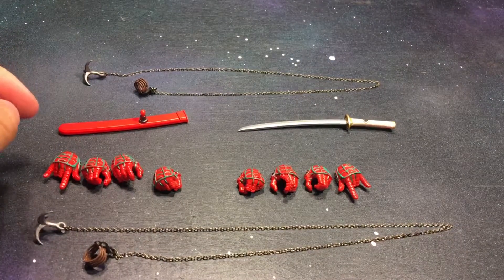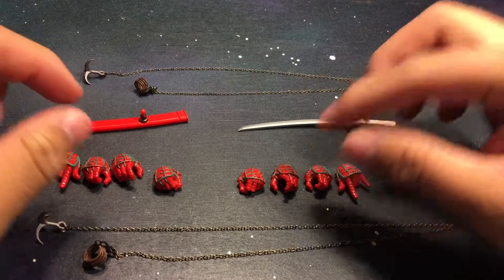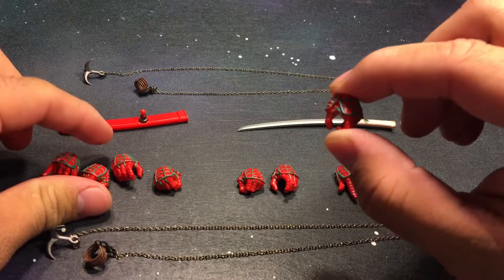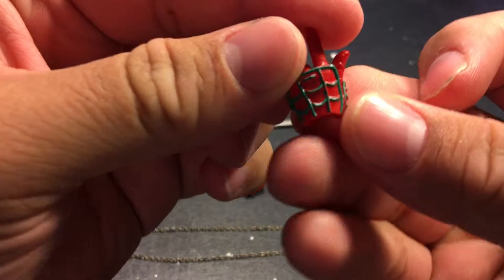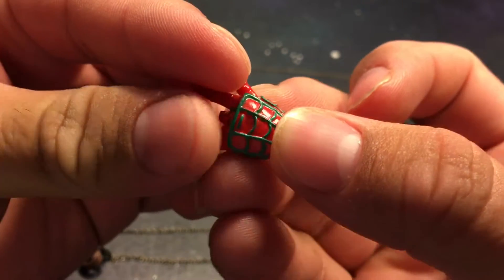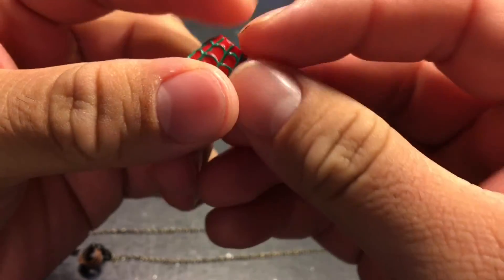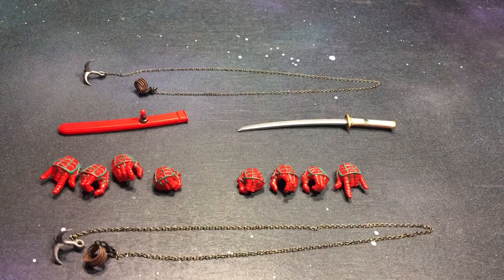We do come with four pairs of hands. Got some closed fisted hands, some open grasping hands — those are for the chains. Got some closed hands for the sword, and then his web shooter hands. All these hands, you can see the nice greenish teal color for the webbing. Really nice, good detail. I just don't understand why they picked this color — not that I have a problem with it, I like teal.